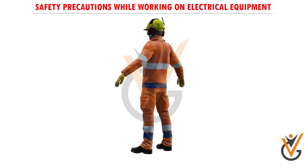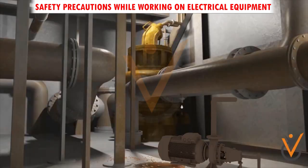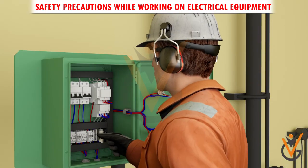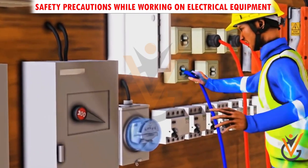Wear PPE while working on electrical equipment. If water or a chemical is spilled onto equipment, shut off power at the main switch or circuit breaker and unplug the equipment. If an individual comes in contact with a live electrical conductor,